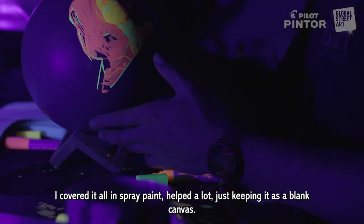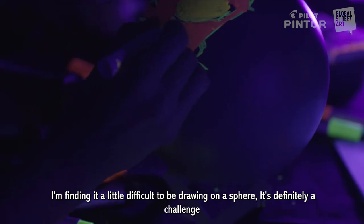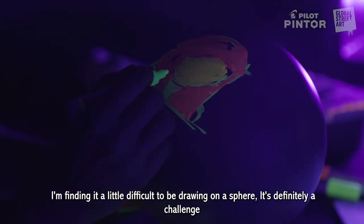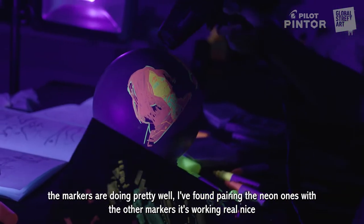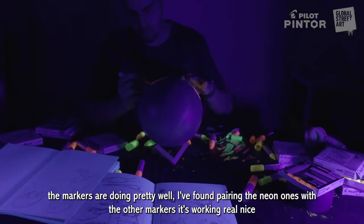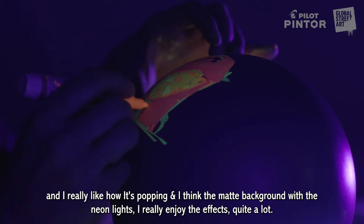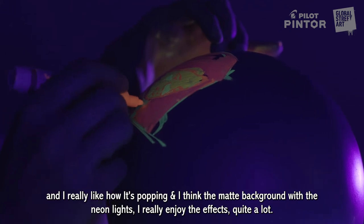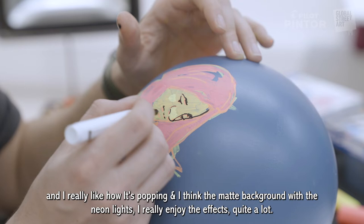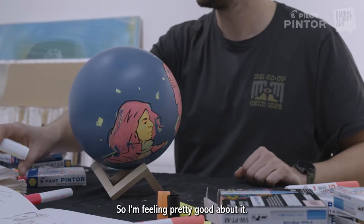I covered it all in spray paint, which helped a lot — just keeping it as a blank canvas. Finding it a little difficult to be drawing on a sphere, definitely a challenge. The markers are doing pretty well. I found when pairing the neon ones with the other markers it's working really nice, and I really like how it's popping. The matte background with the neon colors — I really enjoy that effect quite a lot, so feeling pretty good about it.